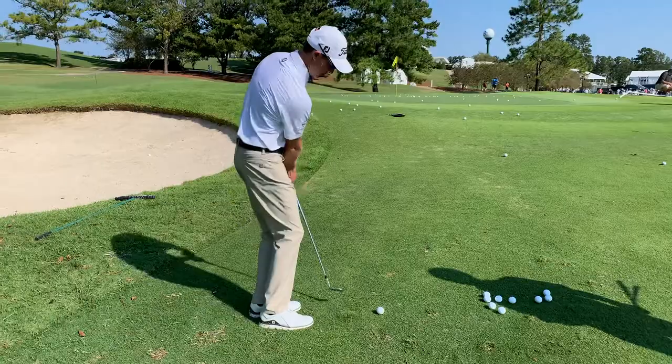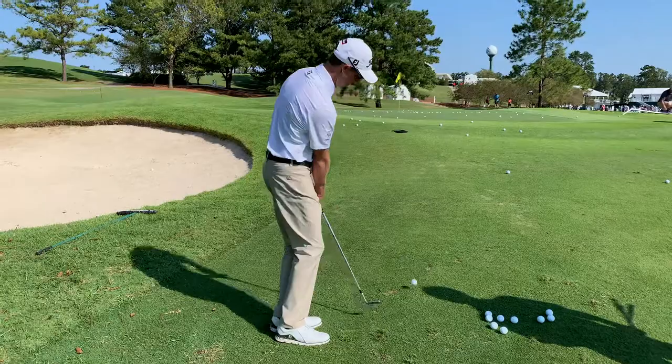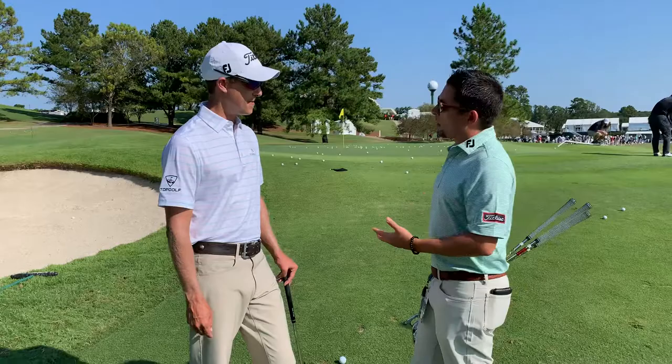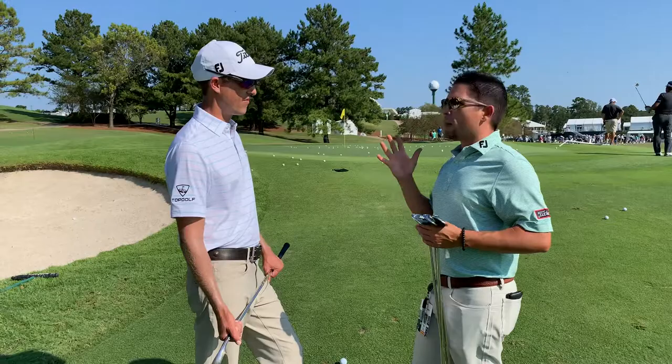So into the grain, let me take this practice stroke here. Boy, that's nasty. Okay, so that's a great example of where that grass grabs the golf club. In a situation like this, I would advise you: look at the lie first, assess what kind of grass you're in, and then decide what bounce or what loft is best going to suit you in these conditions. With that being said, when you're into the grain, loft is always the best way to fix this kind of shot.